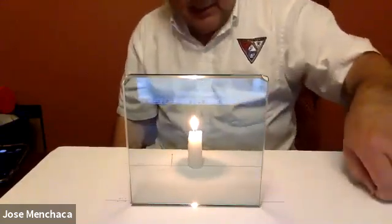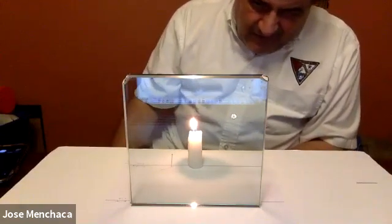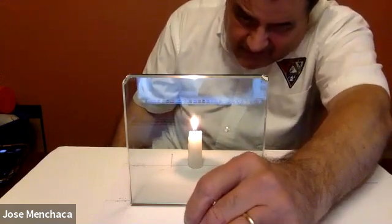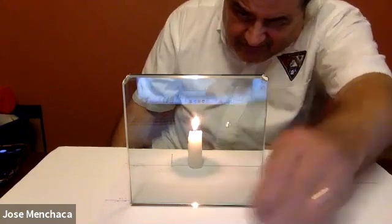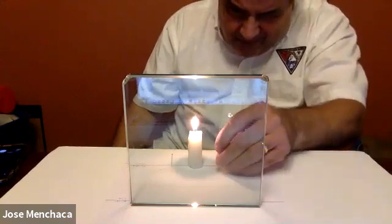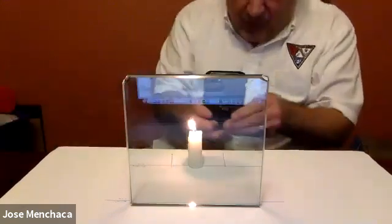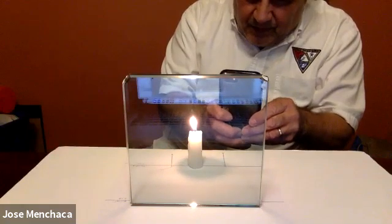Now I'm going to do the same thing from the other side. It's about the same place, unless I'm reading the instructions incorrectly. I'm going to line it up — right there. I'll take a photograph from this side so you can see it.